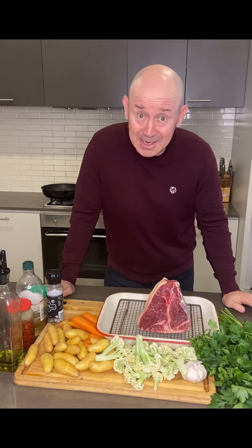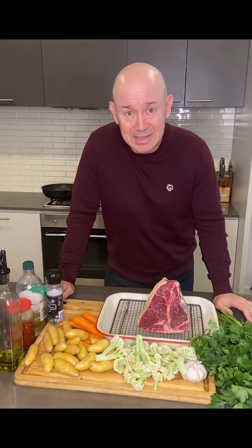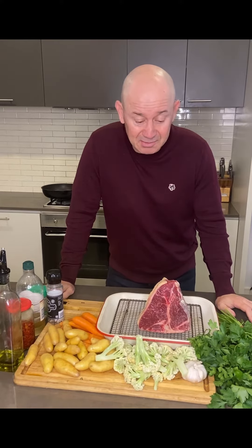And you've got to let it rest at the end — that's the secret. I'll wrap it up in foil at the end, just let it rest. That makes it nice and juicy and it always turns out the way I like it.